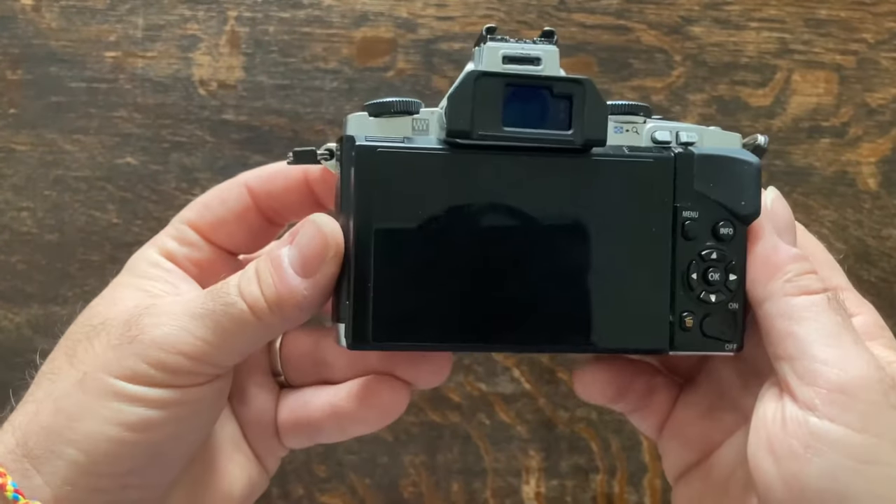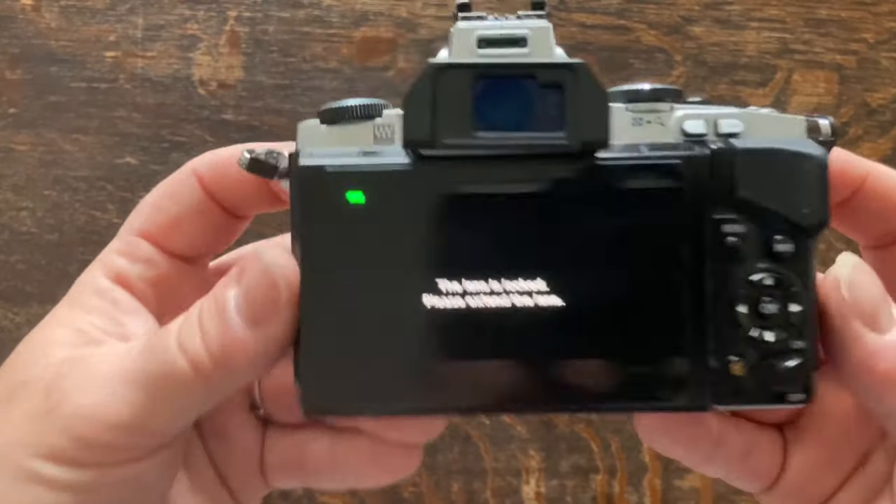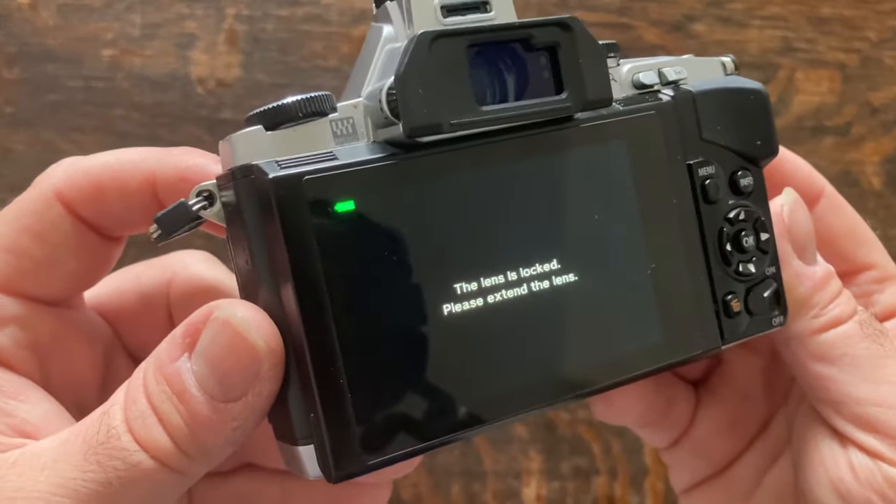So that's about it. This experience has really made me appreciate the importance of having a camera that's comfortable to you and excites you to pick it up, because that will ultimately give you better results.